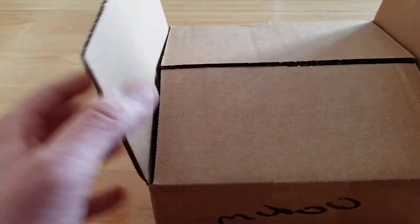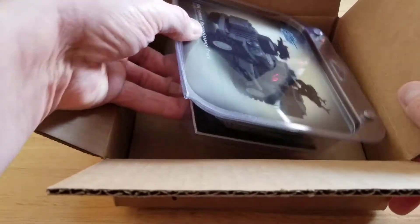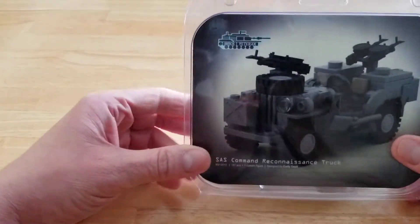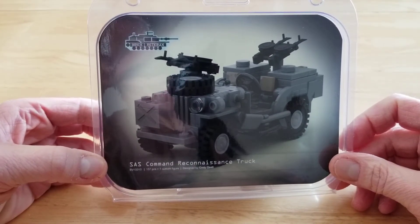So what do we have in the box here? Let me open her up. There we have it — brand new BrickVeteran SAS Command Reconnaissance Truck.